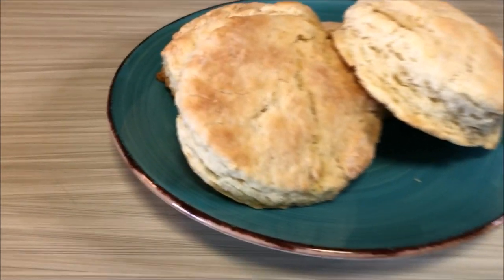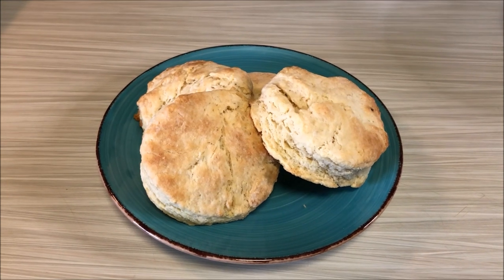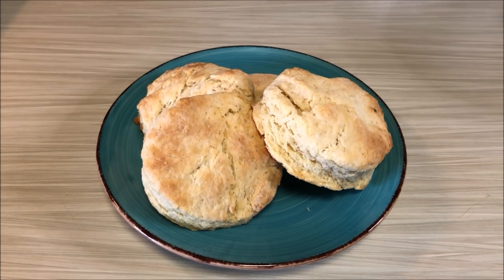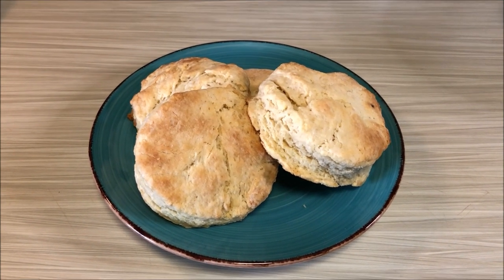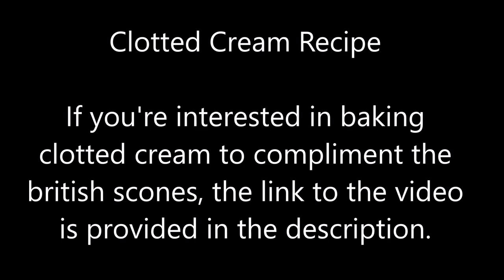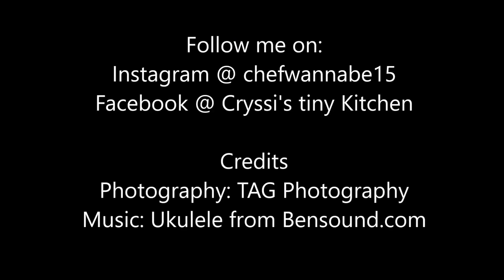Here are our beautiful fluffy scones. They're still hot, but I'm going to bring them over to my brother-in-law and my sister's house for a little doorstep drop-off. Best enjoyed with clotted cream and jam. See you next time!